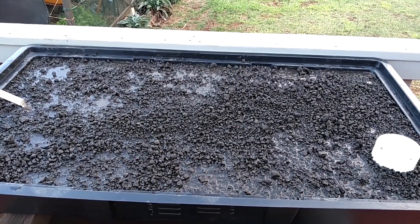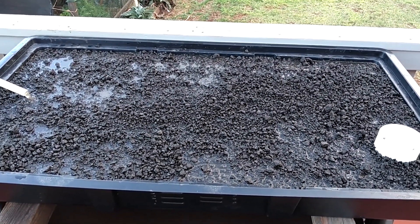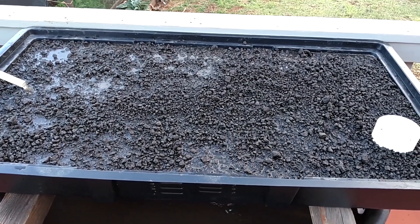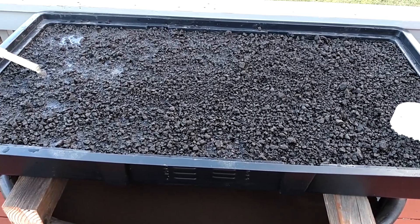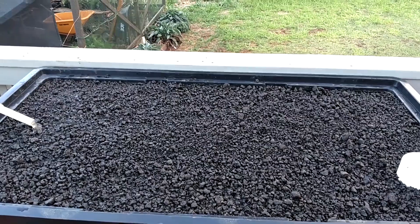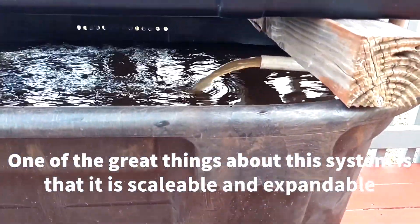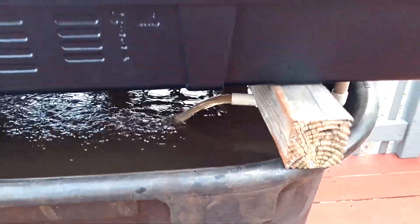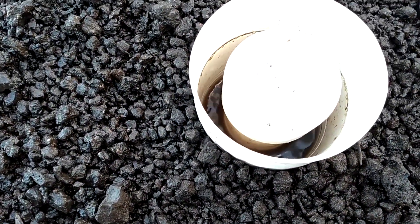Here is the completed grow bed at its flood stage. As you can see, a little more cinder needs to be added to prevent the water from showing at the surface — as stated earlier, that situation will cause algae to grow. It's getting cleaner already — all that dust is settling down to the bottom.